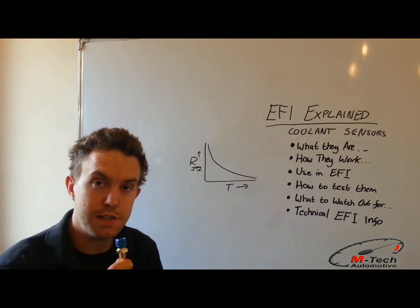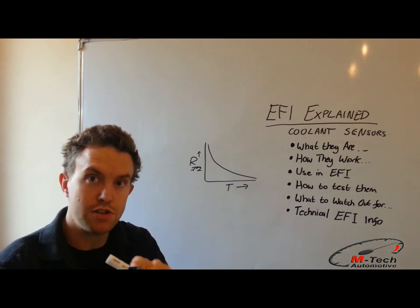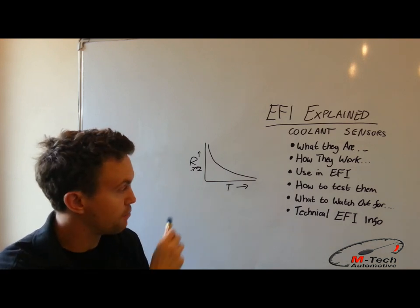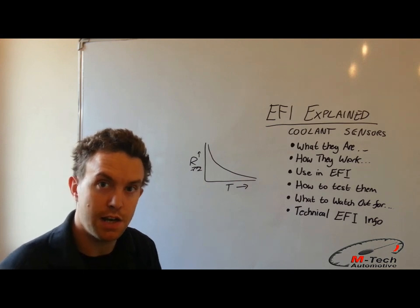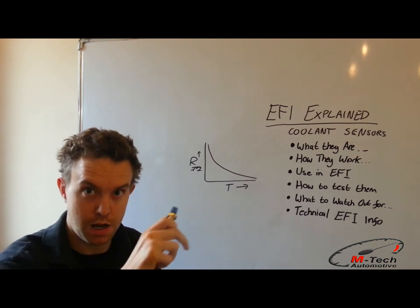So, how to test these sensors? Being a thermistor and essentially a resistor, we can measure its resistance across these two pins, checking against the calibration curve or the datasheet for the sensor to make sure it's reading correctly. We'll do a short video on that and how to test them, which we'll link to below.